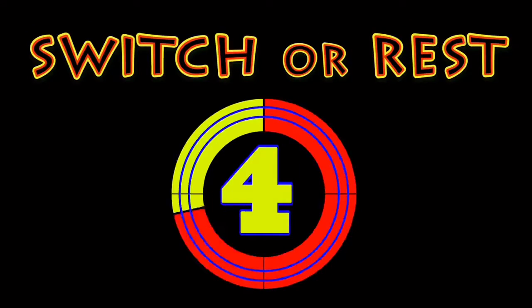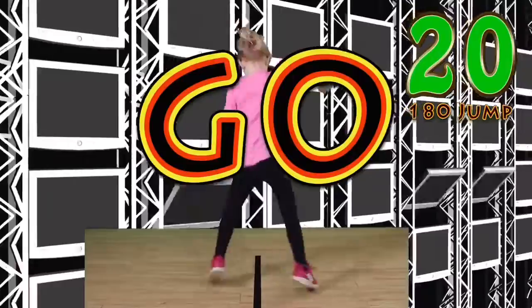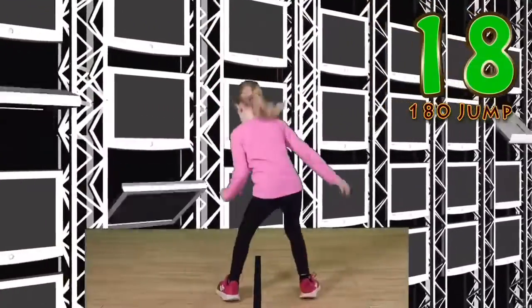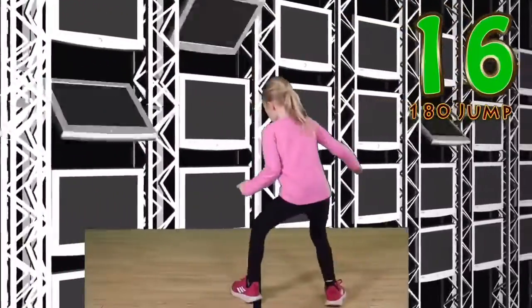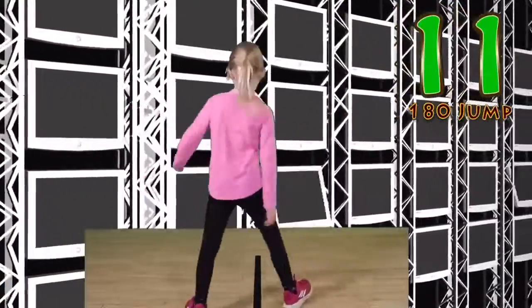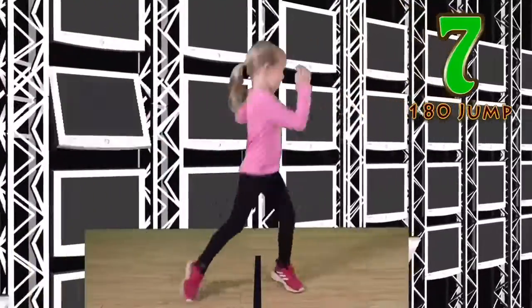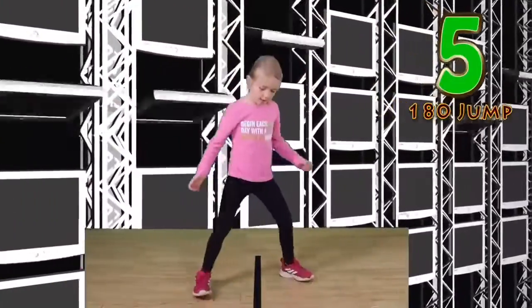Switch our legs. Go! You can do it just like me! Focus on the line. Nice jumps.